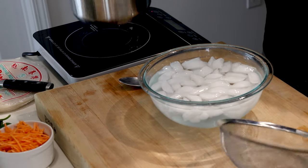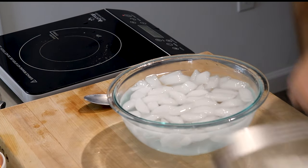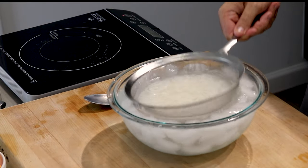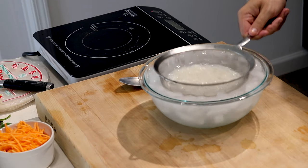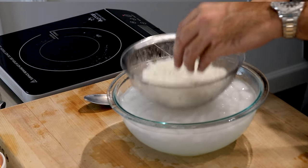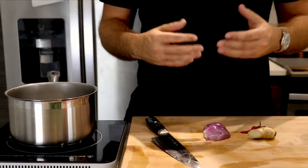Six minutes is up. I'm going to go ahead and strain out my noodles. On my cutting board I have a nice ice bath, and that's just to shock the noodles and stop them from cooking any further. You can see they're full of starch. Set these aside and now it's time to move on to your next step — boiling your shrimp.